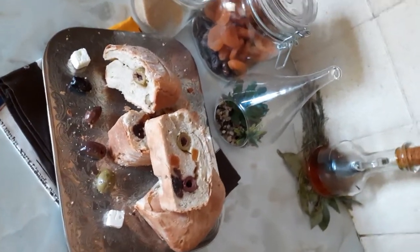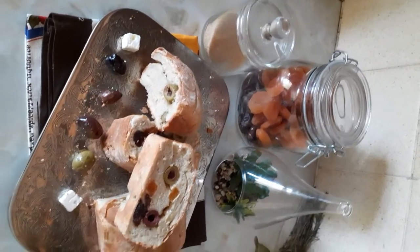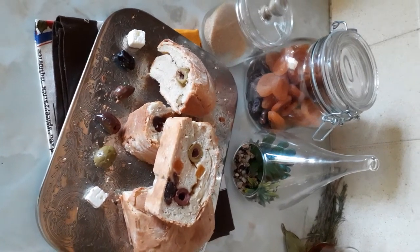I brought it out and put it on the kitchen top. Then I kneaded it with butter for about 15 minutes or so. Then I put it back in a bowl and covered it.